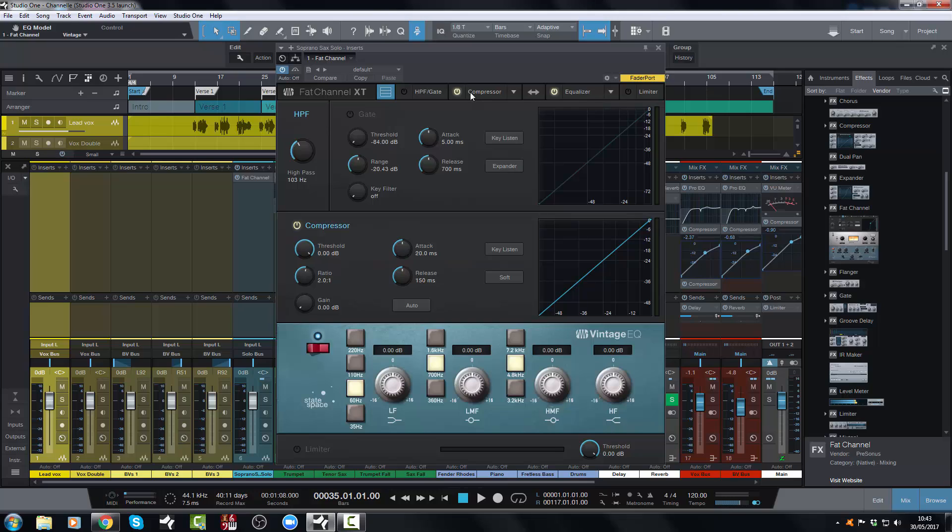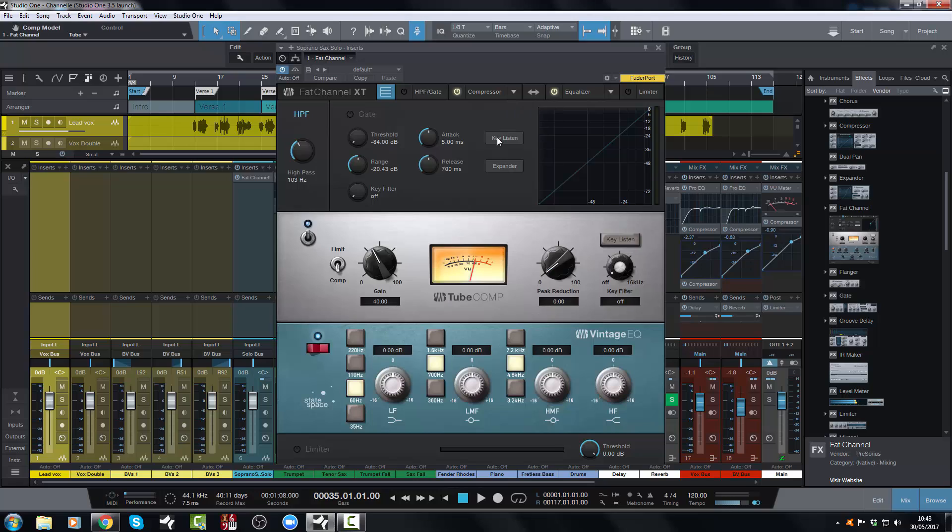On the compressor front, you've got two options. You've got a tube compressor, which is an LA-2A style compressor, with the gain and peak reduction. It also includes a side chain filter, which is nice — the original LA-2A hardware unit doesn't have this, but it's a nice additional feature so you can roll off some low end from the compressor if you want. A handy little feature, and again you have the limiter/compressor switch.